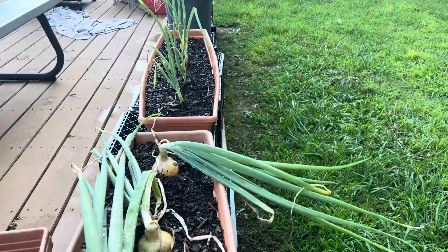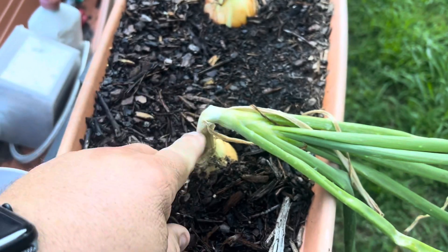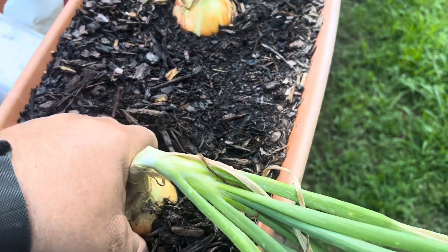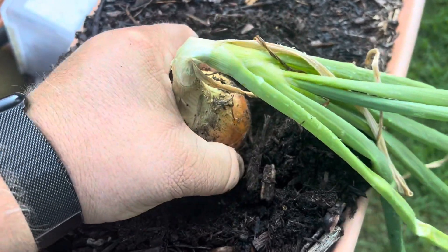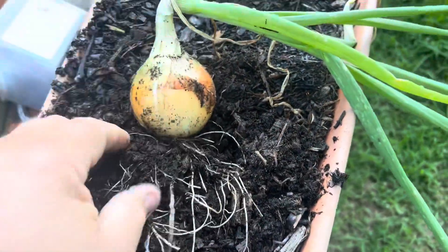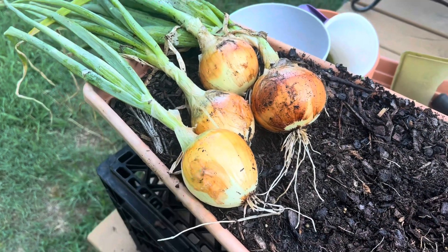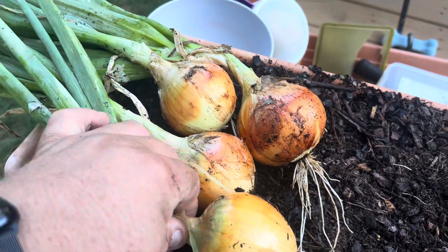Here are my onions — those down there still lack quite a bit, but these down here have started to turn soft, fallen over, and turned soft. So we're going to pick those right now. There we go. I think that is a wonderful onion for my first go around. I picked them when they had fallen over and were getting soft.